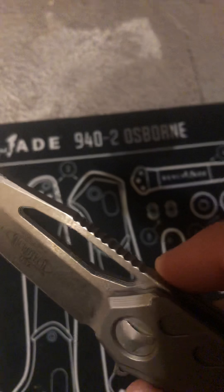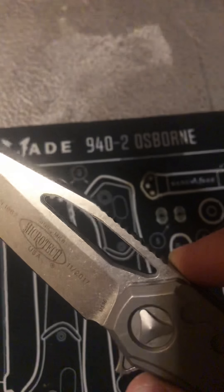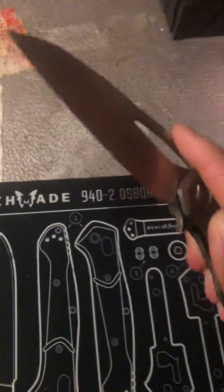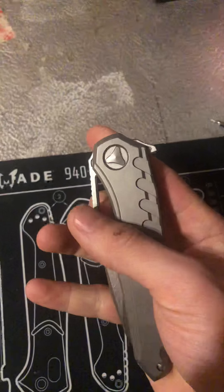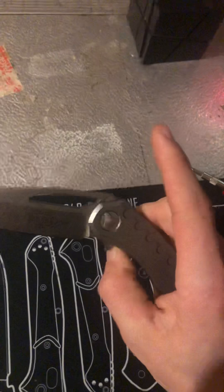Even look at the inside of this hole in the blade — it is literally jimped with about three steps, almost step-like jimping to catch your finger, so you can pretty much do your little spidey flick on this knife.